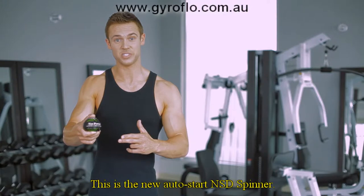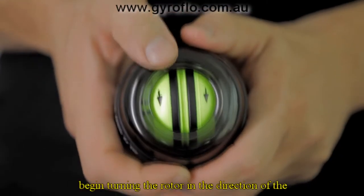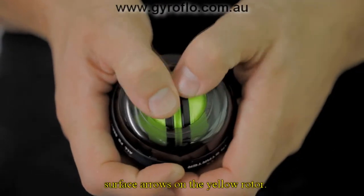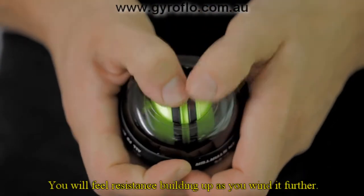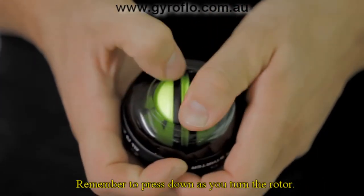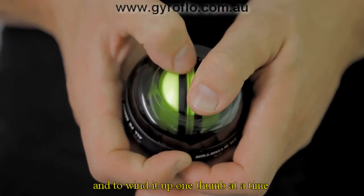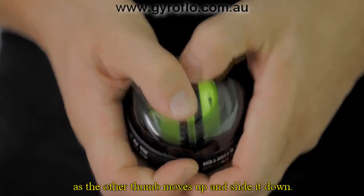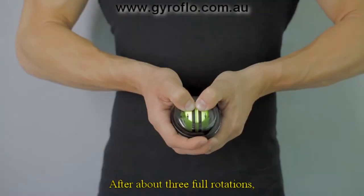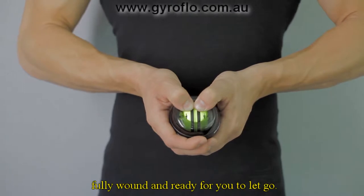This is the new AutoStart NSD Spinner, and this is an even easier way to get things started. Using your thumbs, begin turning the rotor in the direction of the surface arrows on the yellow rotor. You'll feel resistance building up as you wind it further. Remember to press down as you turn the rotor. The best way to do this is to use both of your thumbs and to wind it up one thumb at a time, with one thumb holding the rotor as the other thumb moves up and slides it down. After about three full rotations, the spinner will be fully wound and ready for you to let go.